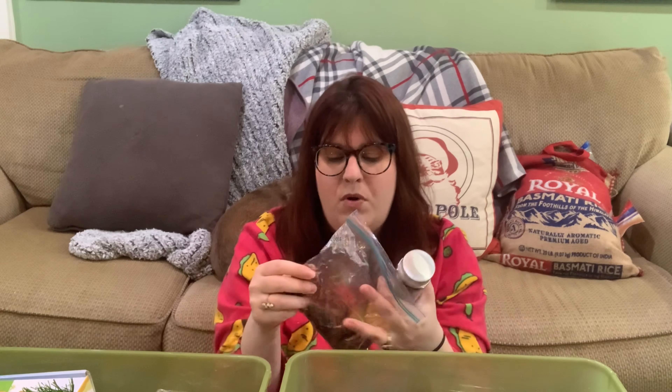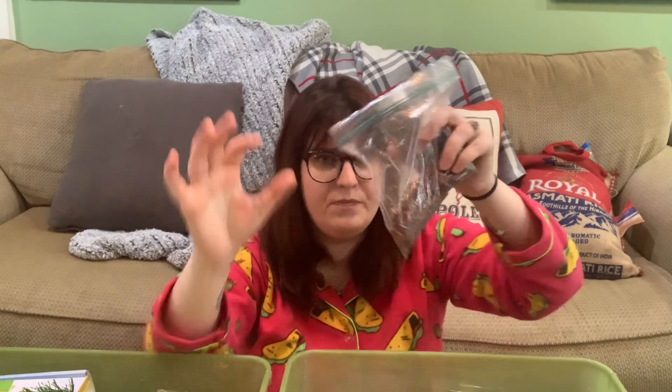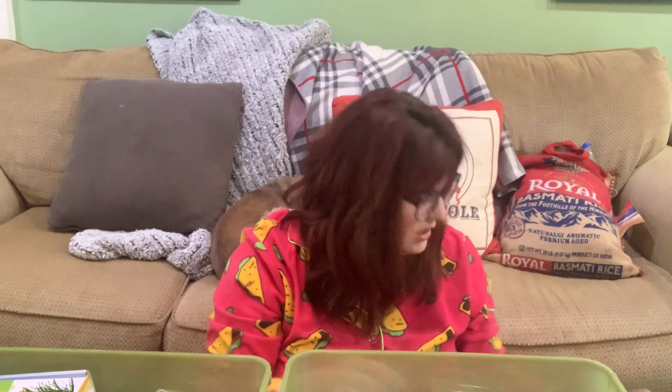Still get the water beads because you can put them in bags and they're a lot of fun to play with. I have one already set up that I just pull out when I don't feel like putting together a sensory bin. Basically put some in water, wait, and they get big and mushy — great for sensory bins too.